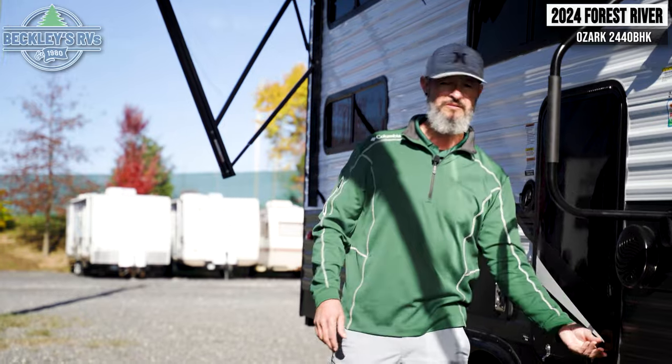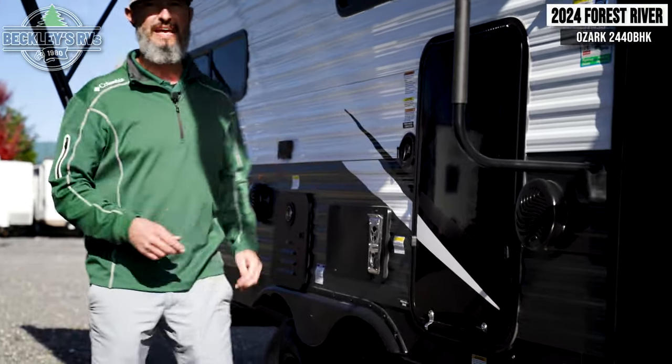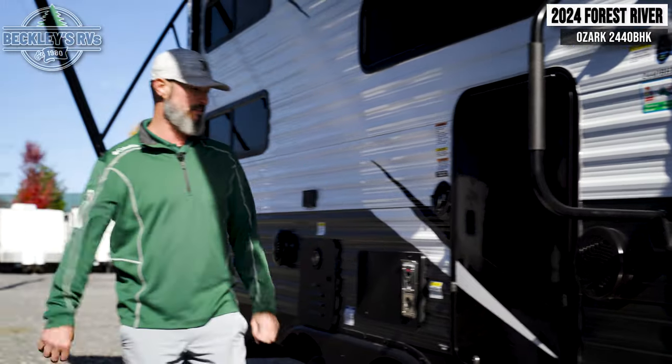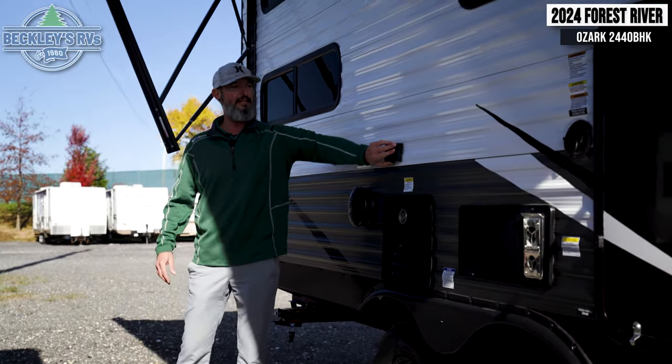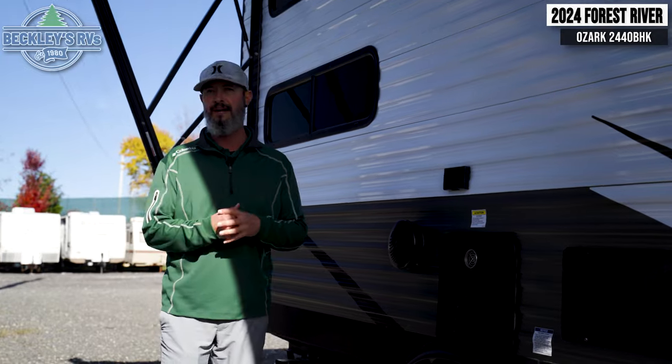Party or patio time wouldn't be anything without some tunes, right? We have two speakers on the outside that we can control and throw on some good music to get that chill vibe going at the campsite. Of course, there's also an electric outlet here if you want to hook up anything else, like more cooktop items.